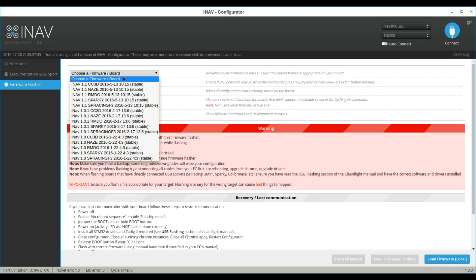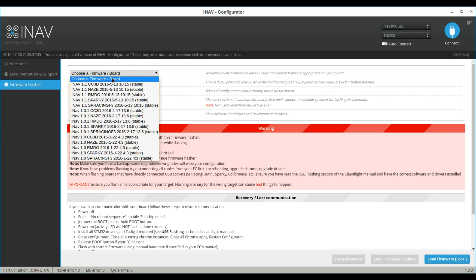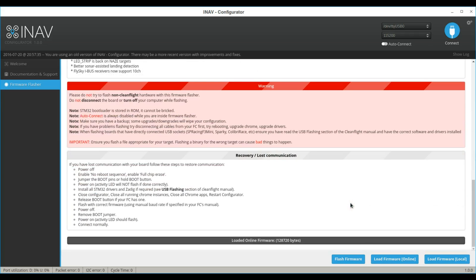To flash the iNav firmware to your flight controller, you can either download the firmware and flash it locally, or you can select the version of the flight controller you have. I have a NAZE 32. Click Flash Firmware and it will say Programming Successful.